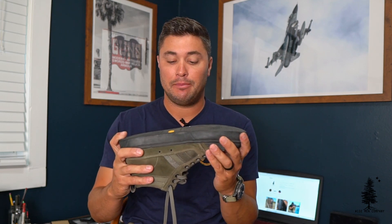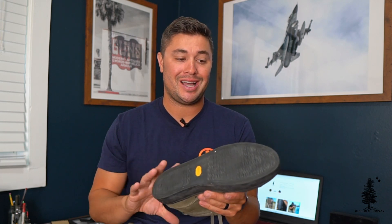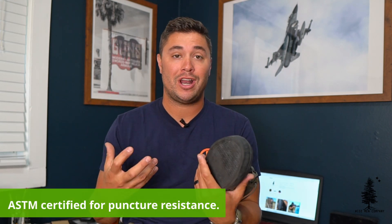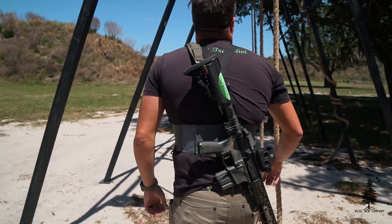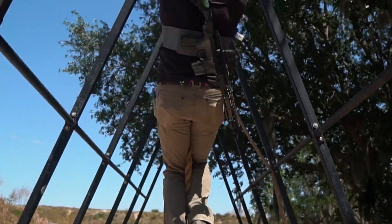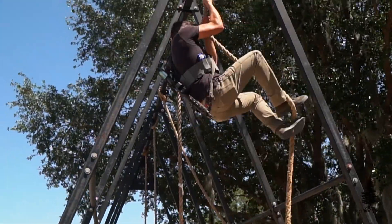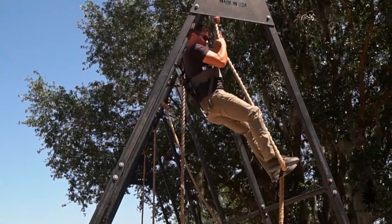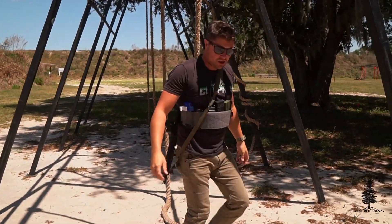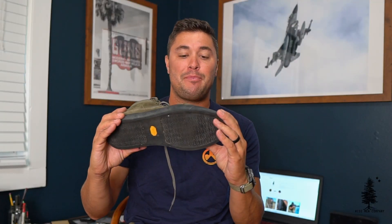It's got a Vibram sole on the bottom. They're puncture resistant — there are videos of guys hammering nails with the bottoms of these shoes. They are incredibly tough. I climbed ropes in these, jumped walls in them. The thick rubber soles really bite onto surfaces, so climbing and running on wet surfaces is no issue with these shoes at all. They are a little thicker, so aesthetically that thicker sole is a bit of a turnoff for me, but it's not bad.